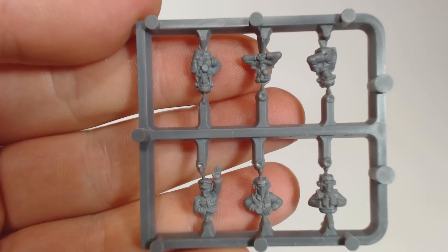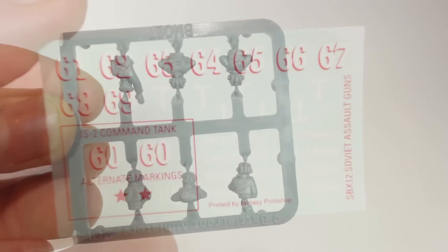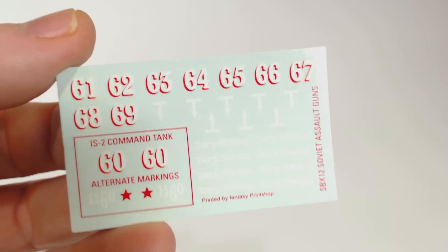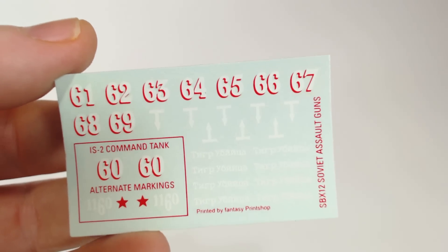There is of course a crew sprue, which is rather nice, though as usual I probably won't use them. And a set of decals — this is the same set of decals that comes in the resin heavy assault gun company, which had an IS-2 command tank included.